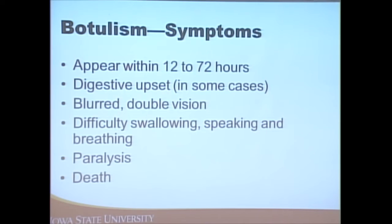If someone has consumed something with botulism spores, they'll get sick relatively soon. Common symptoms include digestive upset, double vision, difficulty swallowing, breathing problems, and paralysis, and it can eventually lead to death. It is rare — about 50 to 55 fatalities per year in the United States — but we want to avoid it at all costs.